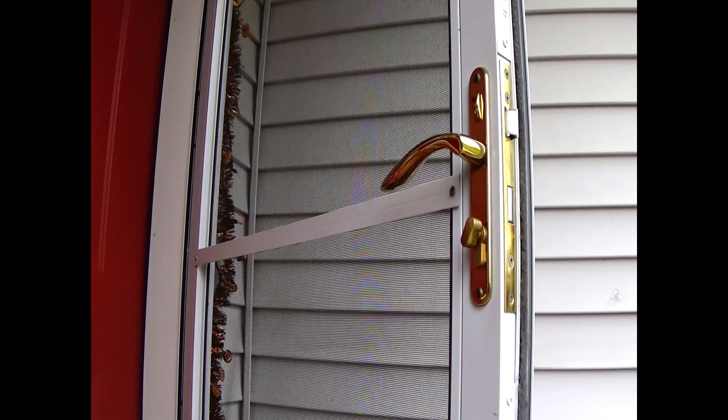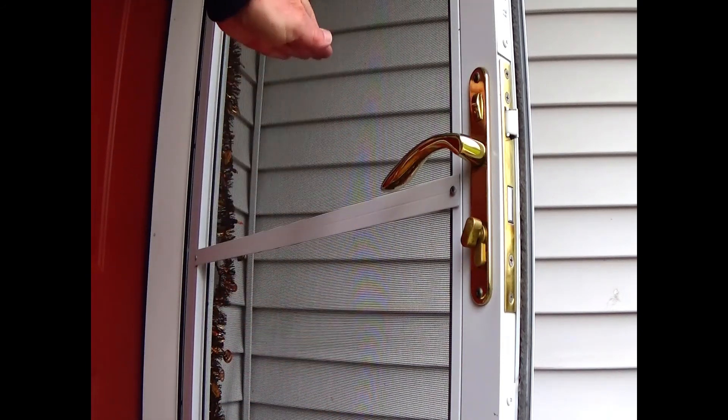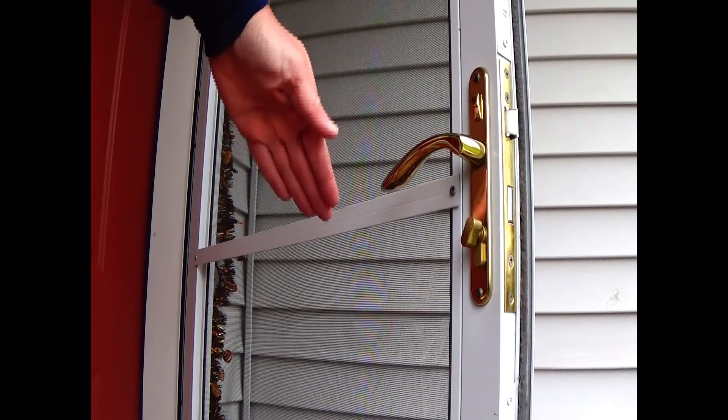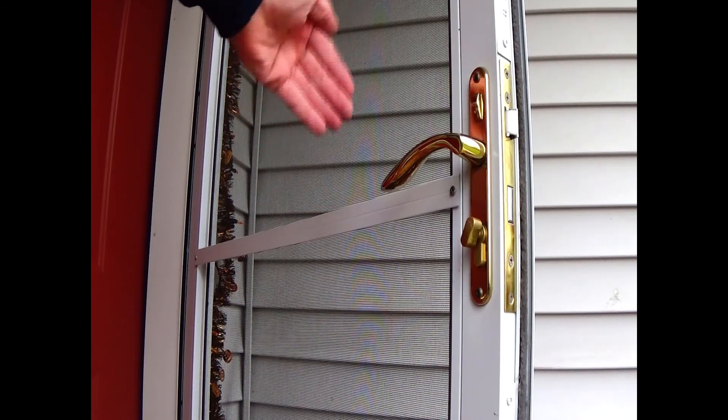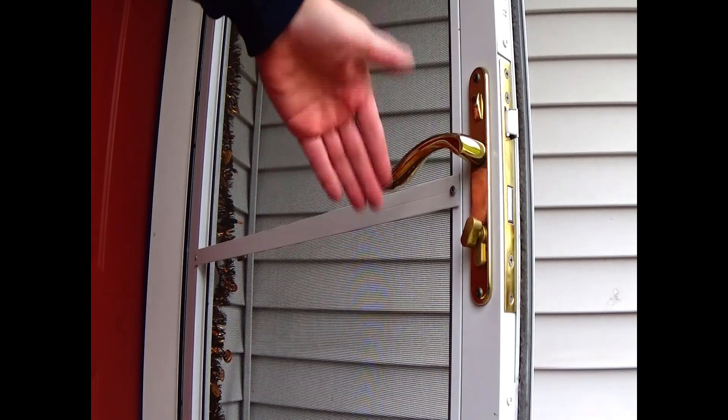Hey, thanks for stopping by my channel. My name is Beach Troll. Today I'm just swapping out the screen in an Anderson 4000 series storm door and I'm replacing it with the glass pane that came with it, as winter is coming on.